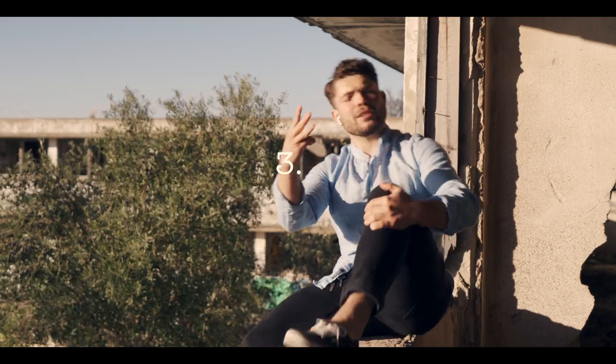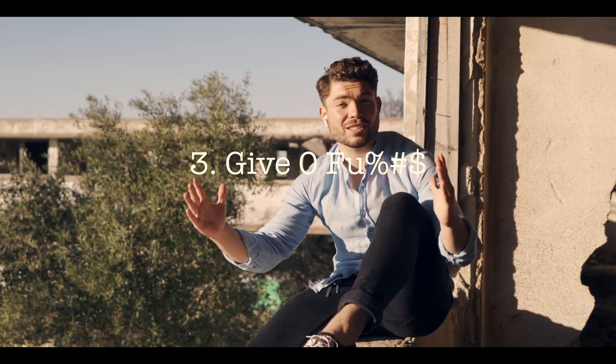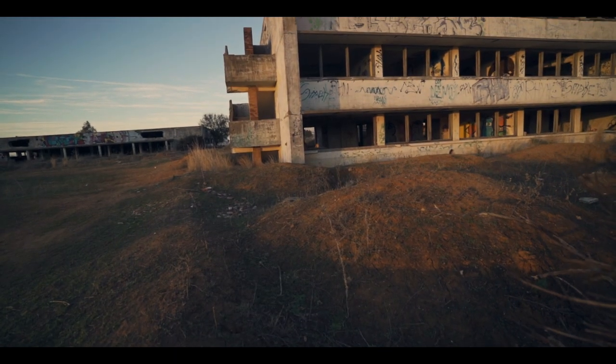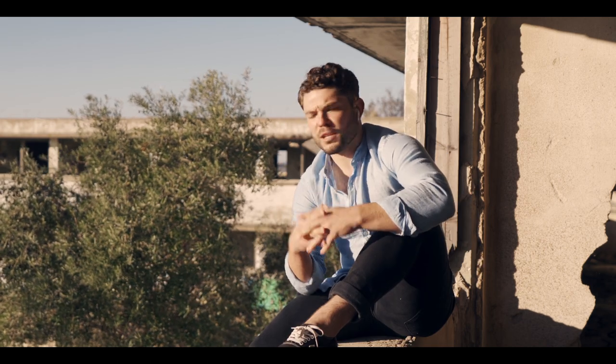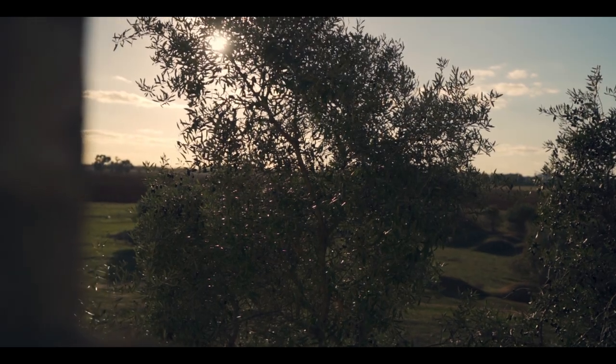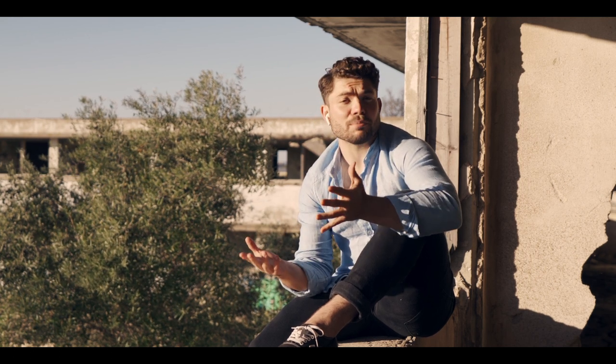So now we have officially moved on to tip number three for taking self-portraits. Tip number three is: give zero care — because when you're doing self-portraits especially, there's going to be a lot of extra steps that you wouldn't normally do for taking photos, and you can look extra weird. I always ask myself two questions. The first one is: do I really care about what these people think of me? And the second one is: will I ever see these people again? And almost always, the answer is no to both. So why would you ever care what these people think about you?